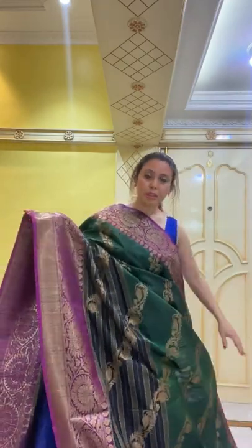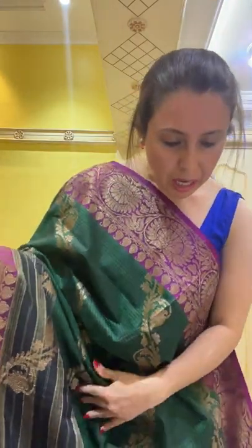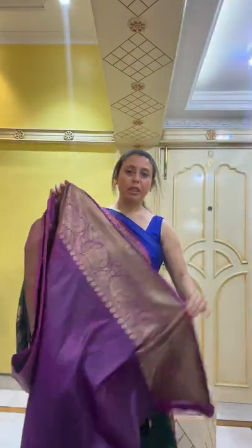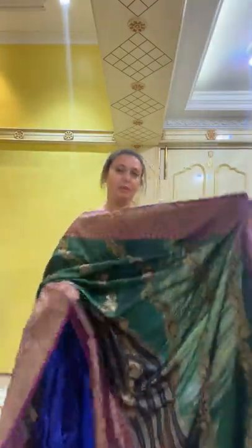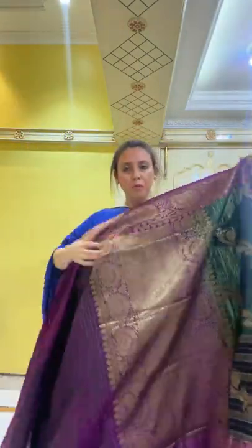This is a beautiful, original hand-woven pure dupian premium Banarasi. It is priced at $235. The blouse piece also has this border. Let me show the full saree: here is the blouse piece, then the pallu — fully zari-woven — and here is the body of the sari.